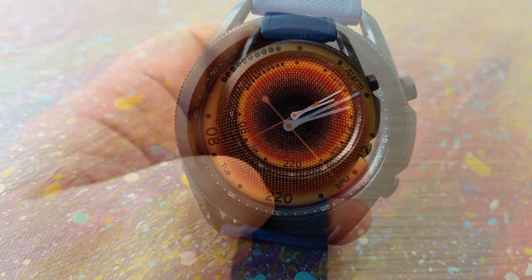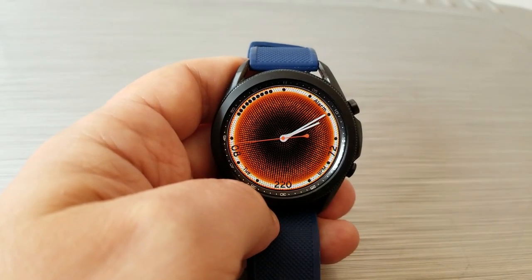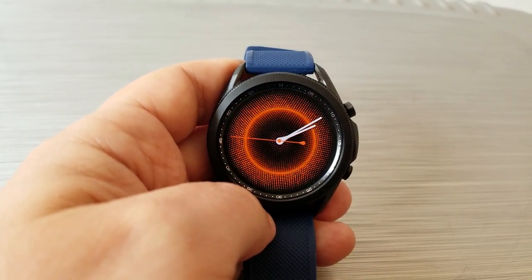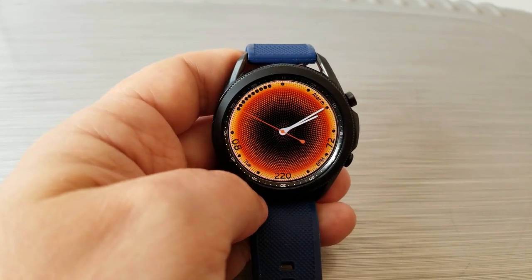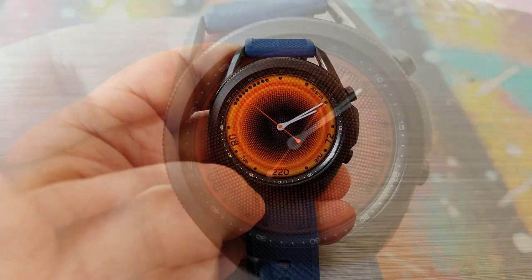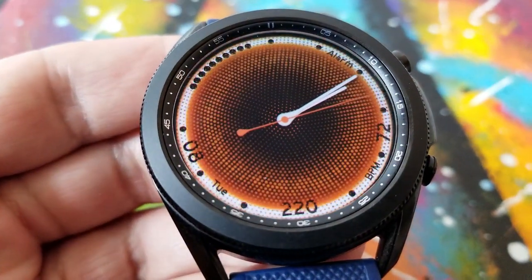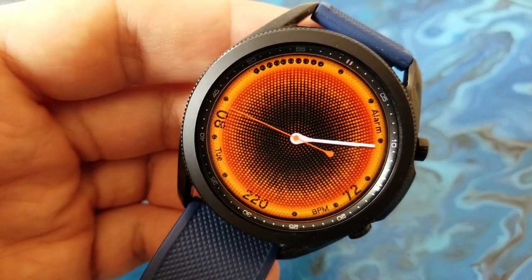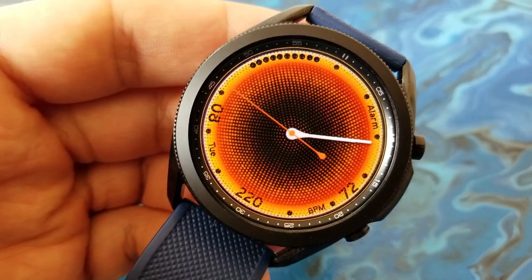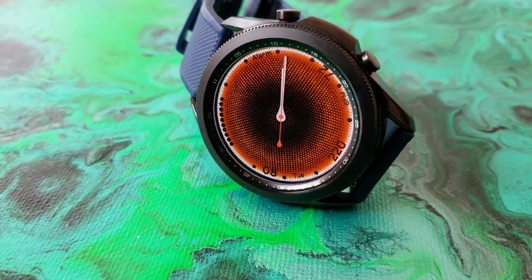There are two different lighting effect options. One theme keeps the features hidden until the pulse hits them, but then you have a solid lighting mode which keeps the information along the bezel visible at all times while still enjoying that animated pulse effect. In terms of the data along the bezel, in the bottom half of the display you have the date, total steps count, and your last recorded heart rate.